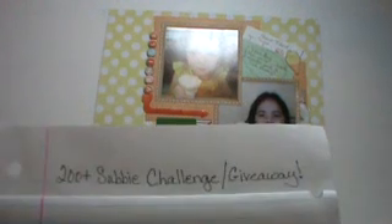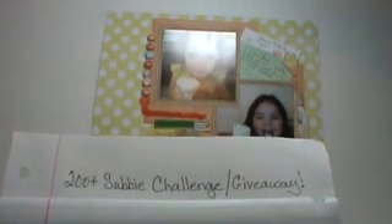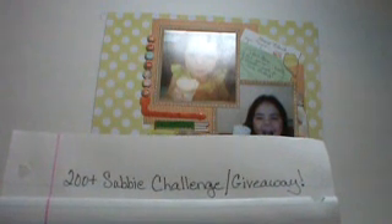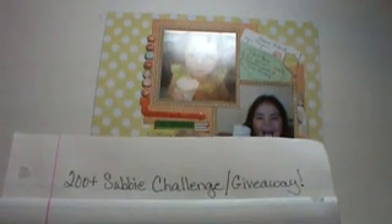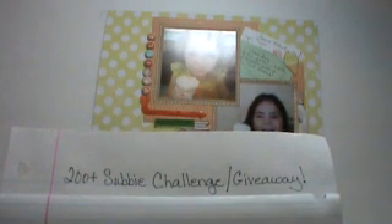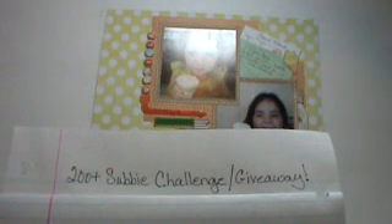I didn't even know I had that many subbies. I am really proud of everyone — I am so glad y'all watch my videos. I never thought I'd have that many. I was really surprised. I had subbed to a channel and the girl responded in the comment section that she returned the favor, so I went to look and see how many that makes me.